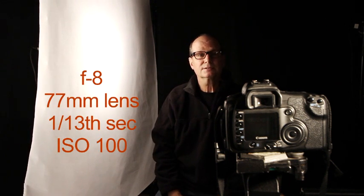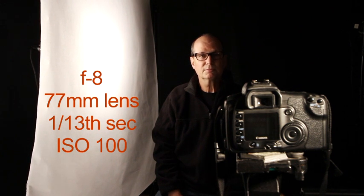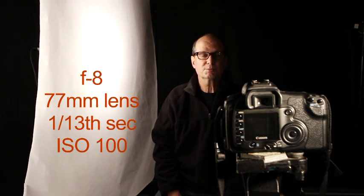The lens we're using today is a 17-85mm zoom lens. We're at about 77mm, an f-stop of 8, a speed of 1/13th of a second — it's quite slow but I can hold still so it's okay. And ISO 100. So let's take one here and see what it looks like.